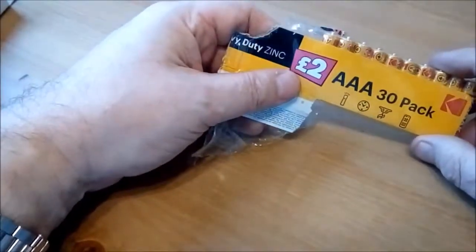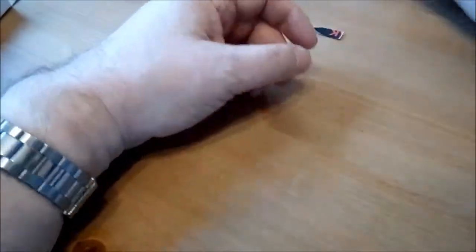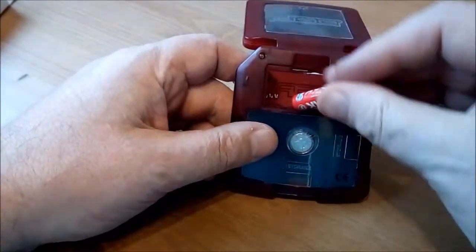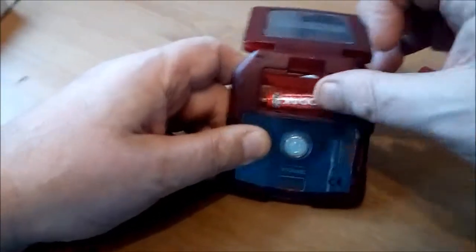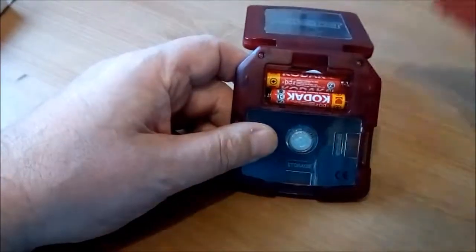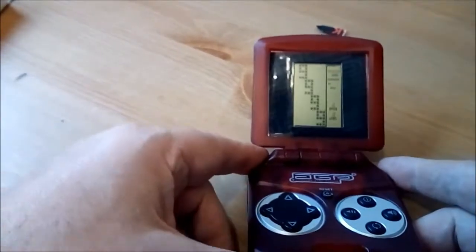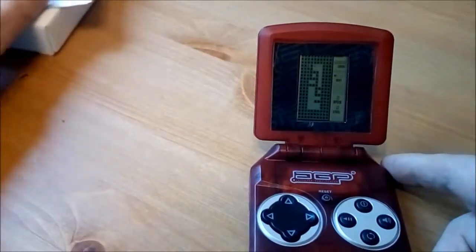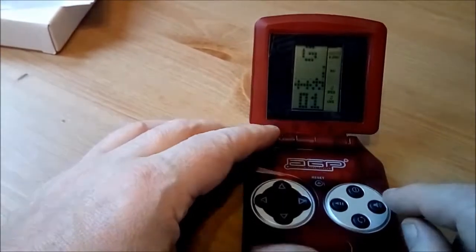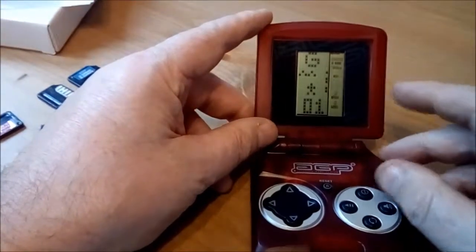So all of these things luckily take Triple A batteries. Here's a load of these cheap things out of Poundland — not very good but perfect for testing these things. So the first one is the Advanced Game Player. I'll just put those in like so. Not an easy thing to do when you've got hands like mine. There we go. Now I haven't actually put any of the game cartridges in there yet. Let's just see if I can turn the sound off. Oh thank God for that. So according to that it already seems to have 9999 games.